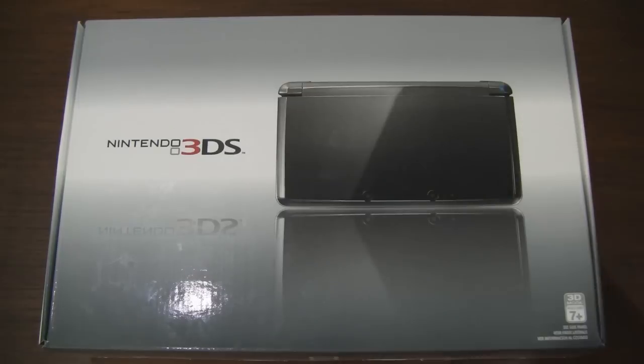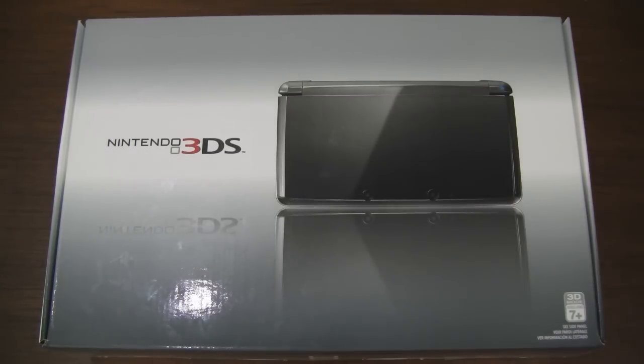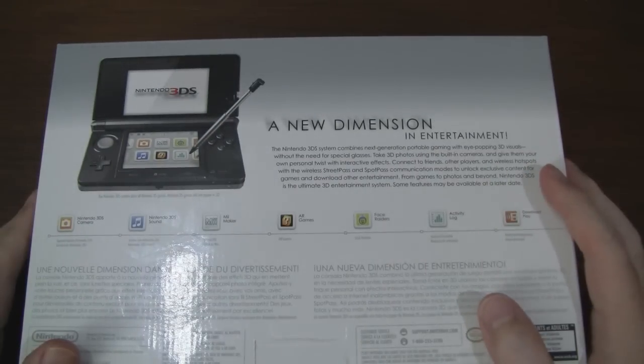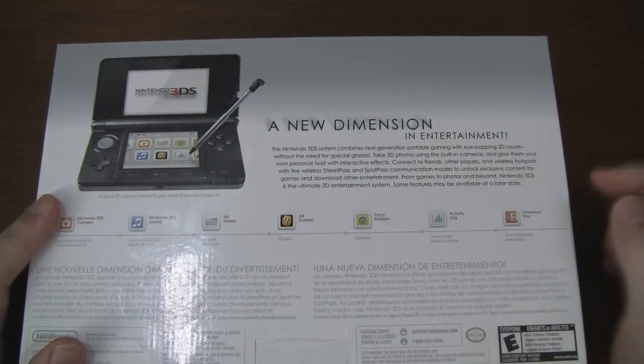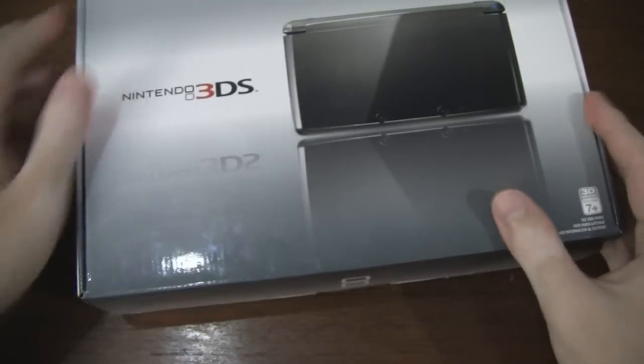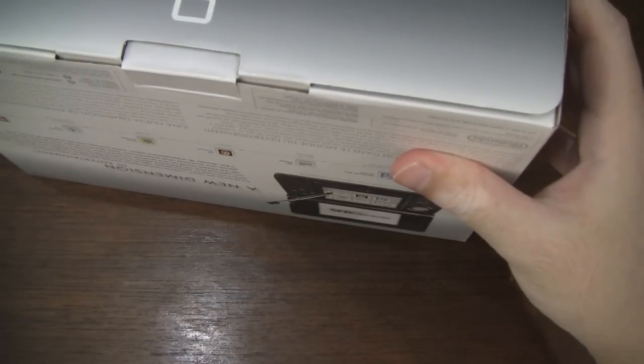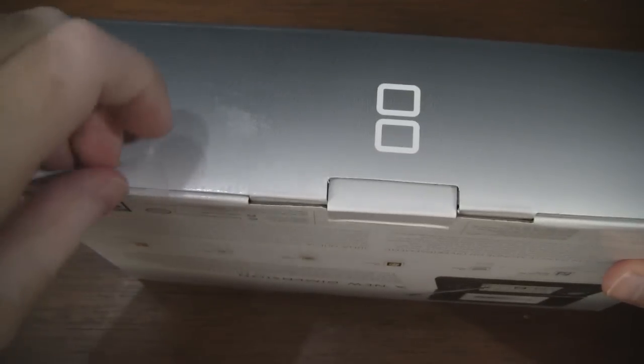Let's get to the unboxing of the 3DS. This is the Cosmo Black version, but there's also one available in Aqua Blue. The device will cost you a whopping $250, so it's definitely not cheap. Let's take a quick look around the box. On the front we have the 3DS right there — it says Nintendo 3DS. If you turn to the side you can see it's plastered in warnings about the 3D. On the back is just your basic overview of the device, and it says 'a new dimension in entertainment.'